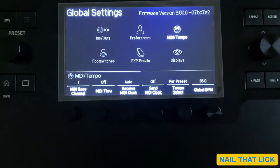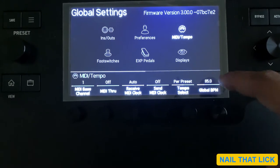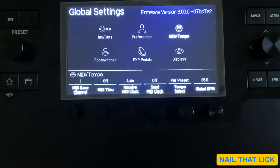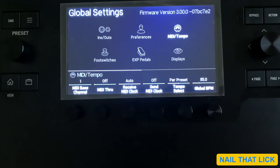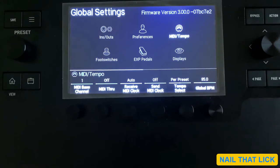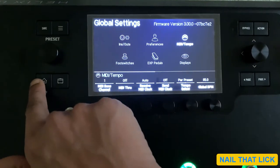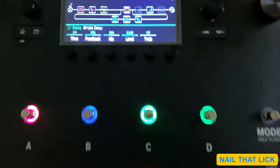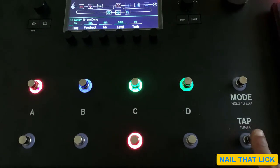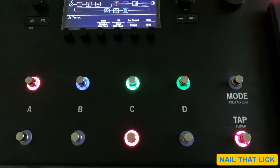If you change it to global, this BPM will be applied to all of your presets. That's the second method of changing the BPM. I'll press the home button to come back to the main screen. Generally I tend to use the tap switch — just place your finger over it to get the option and change the BPM settings there.